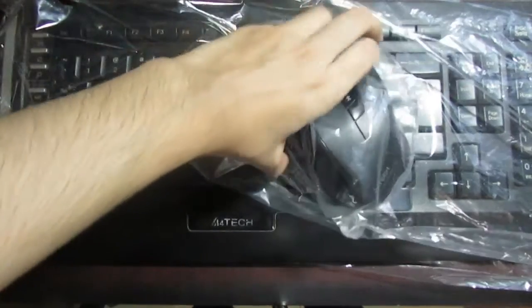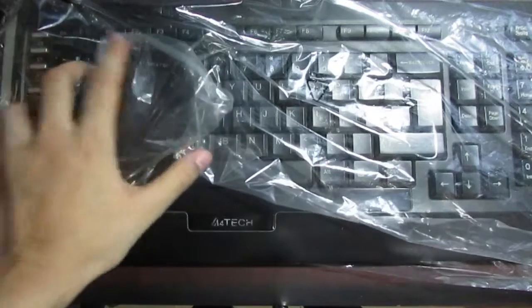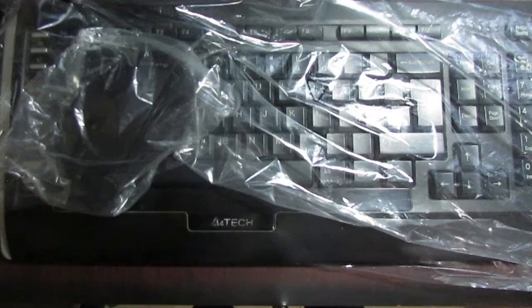The mouse is wrapped in plastic. The quality of both the mouse and keyboard is very good and very durable. I'm going to show you how to connect this with your mobile.